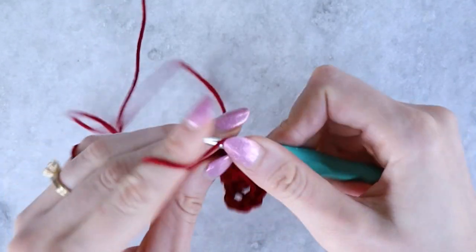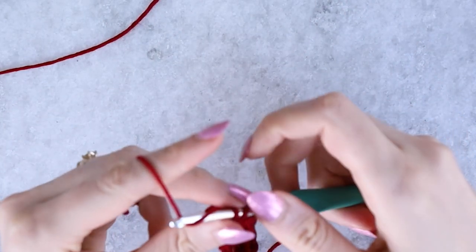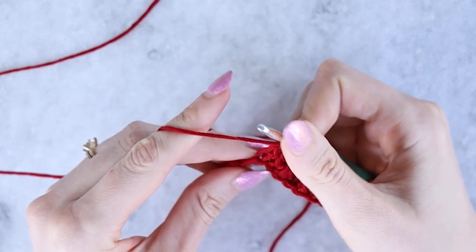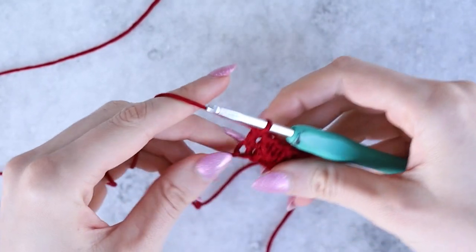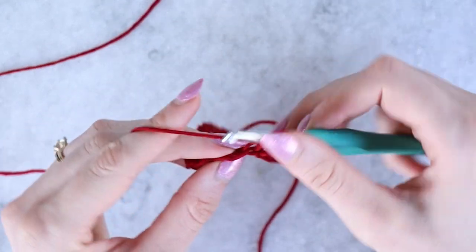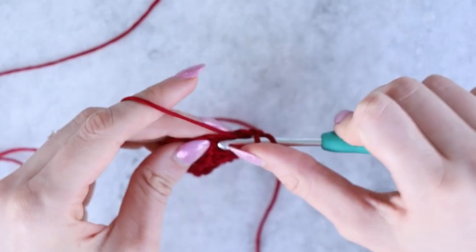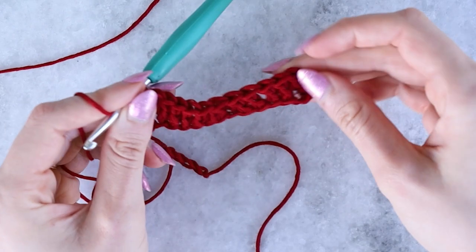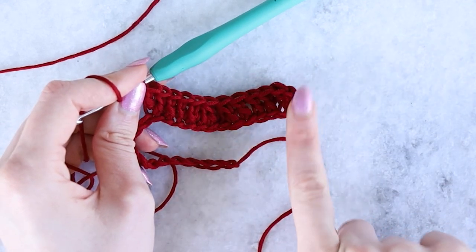After the two dc2tog stitches, work three double crochet stitches evenly, one per stitch. The pattern goes: two double crochets into one stitch, three double crochets even, dc2tog, dc2tog, three more individual double crochets, then two double crochets into the next stitch. That's the full repeat — pretty easy to memorize. You can see the ripple wave starting to form.